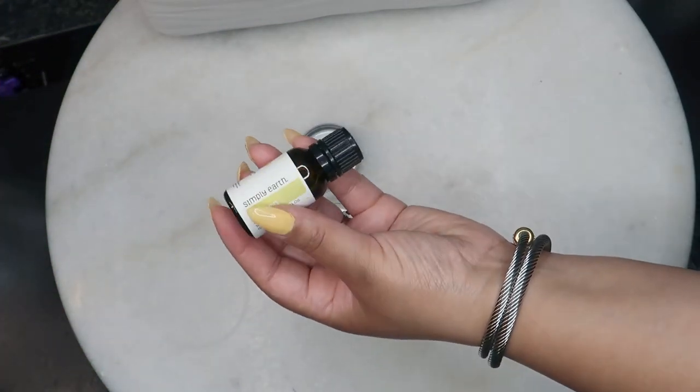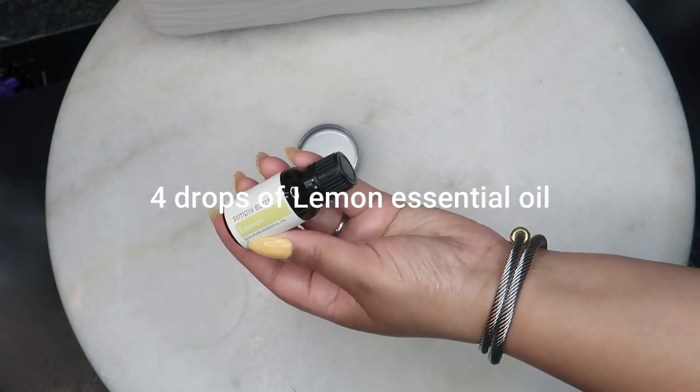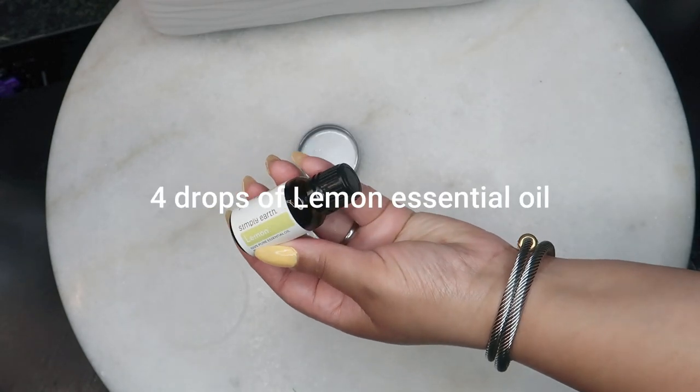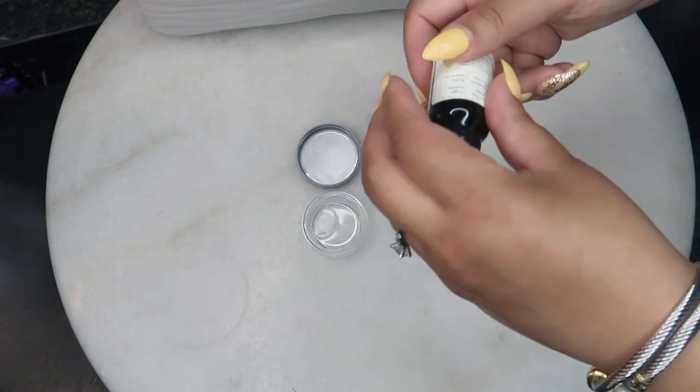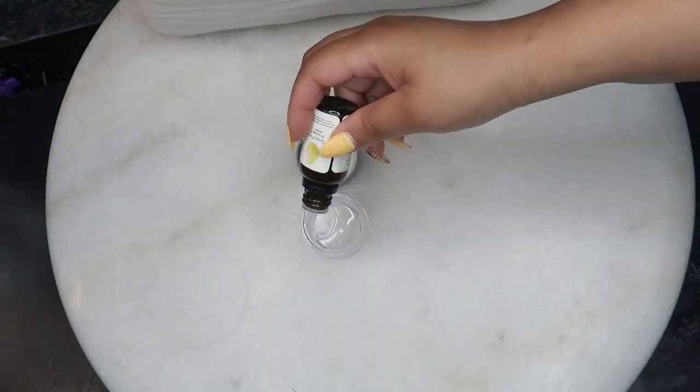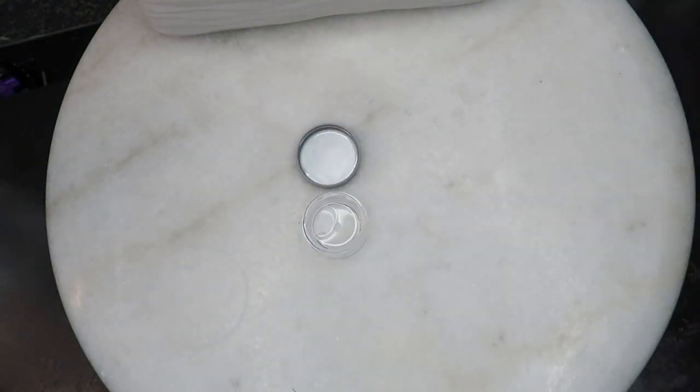Then you'll take four drops of lemon essential oil. Lemon oil is another antiseptic essential oil with antifungal properties. It's usually a secondary ingredient in fungal nail treatments because it can help to reduce any discomfort or pain you may experience, as well as treating the infection itself and preventing the spread to other nails.